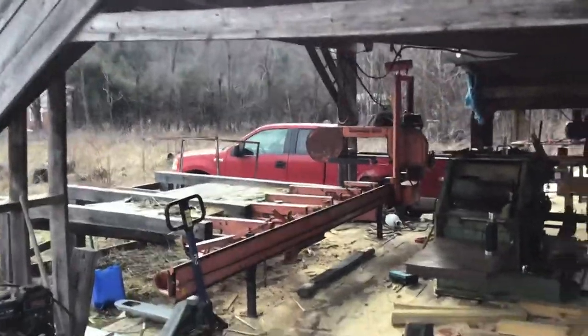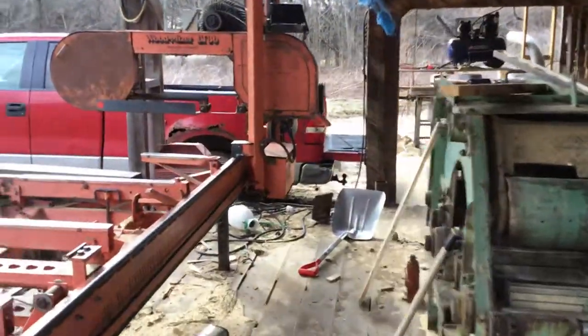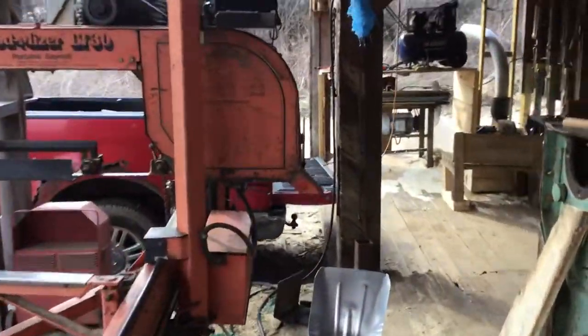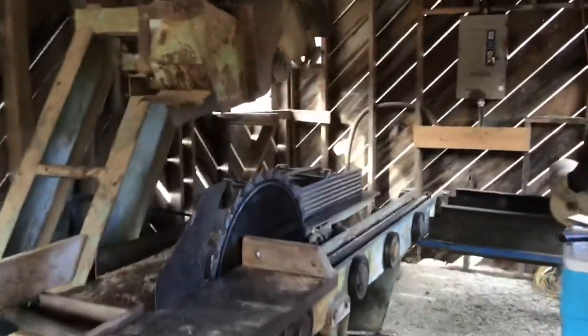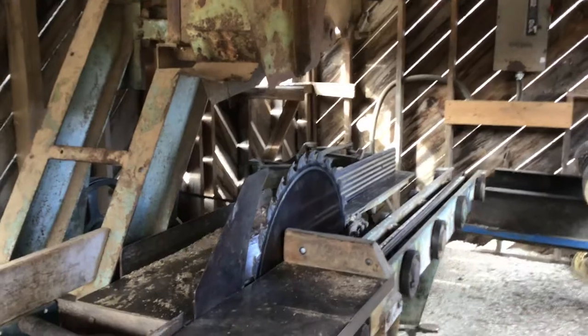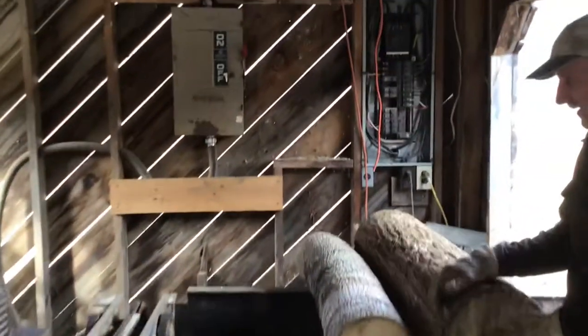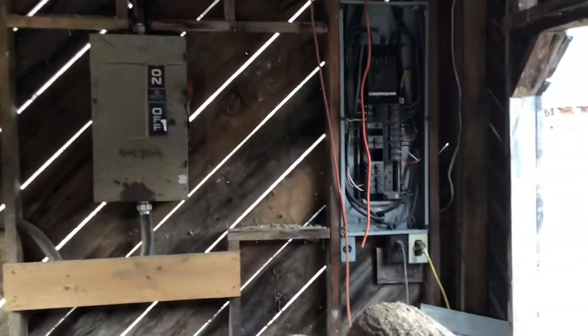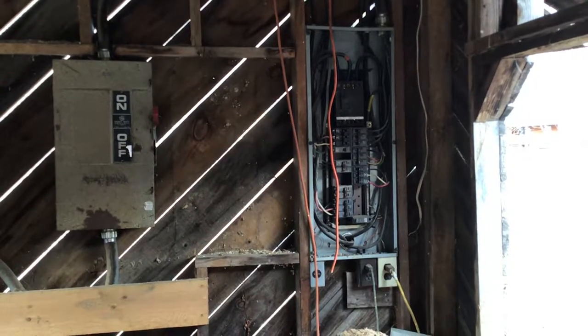We'll get down here and show you how far and all this mess up. This right here is a spot me and dad got a long time ago. Right here is our three-phase electrical panel — don't get shocked, it ain't got no cover plate on it. Go ahead, turn it on.